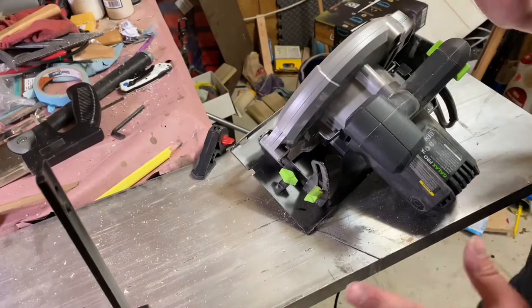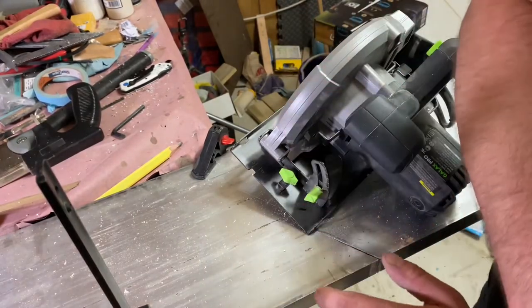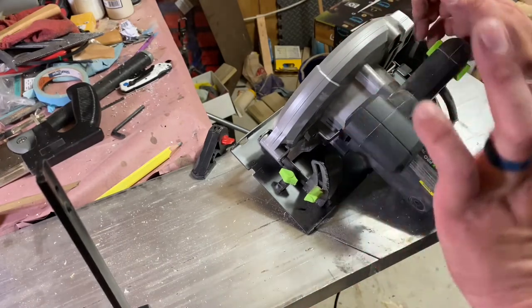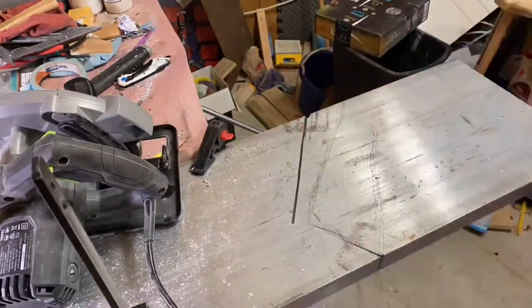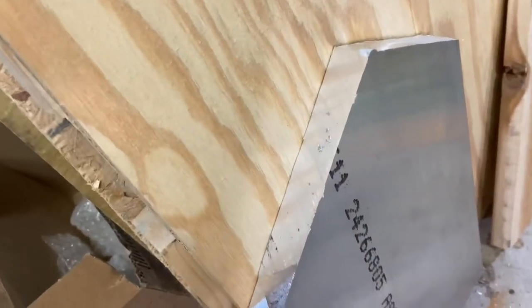Alright, I can't take it anymore. We're going to try using the circular saw. This should work — I keep hearing that you can cut aluminum with woodworking tools. Fingers crossed. Oh, I wish I would have started with that.